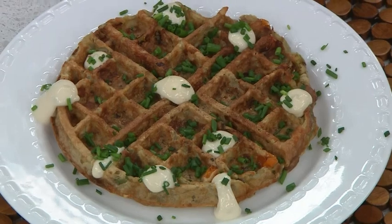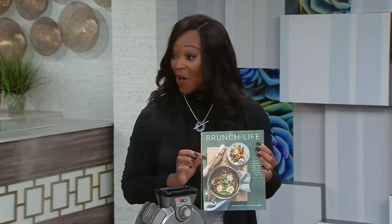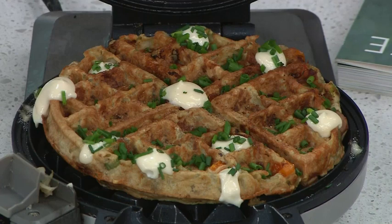Look at how the rösti looks now — this is amazing. It's cooked all the way through and it's absolutely perfect. A perfect brunch item — brunch is a one-hour vacation where you eat all the good foods, it's a beautiful thing. So it makes perfect sense that Matt has come out with Brunch Life. The waffle maker is done with these potatoes — a little sour cream, a little chives, a fried egg on that, a little extra cheese. Head to Cityline.tv for that recipe.